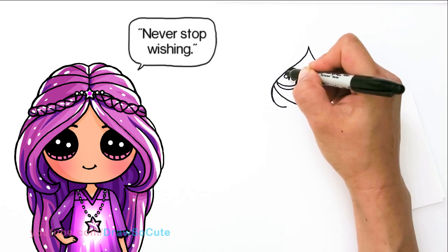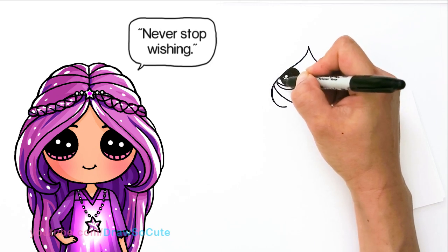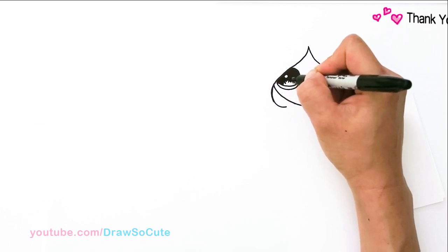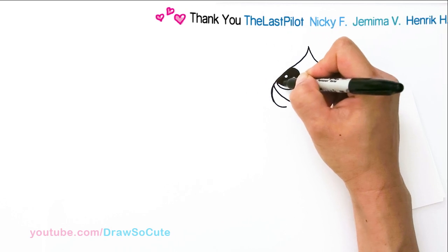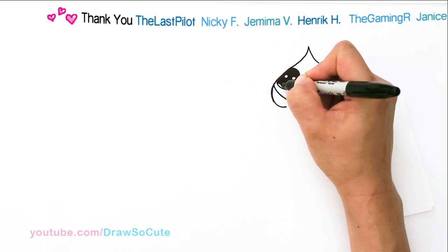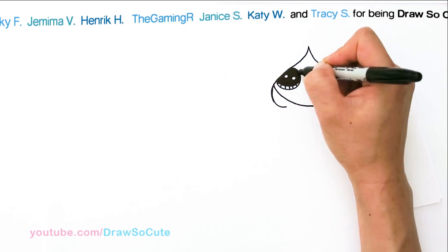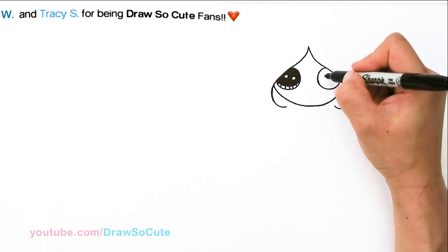Thank you for your continual requests that introduce me to all these new characters and new shows. I really appreciate them. And thank you for your patience, because I get a lot of requests and it's really hard to draw all of them, but I really want you to know that I do appreciate all of them.